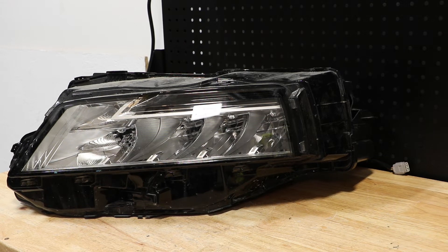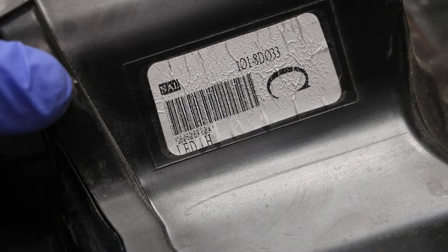In this video, I will be disassembling this 2021 Nissan Rogue LED headlight. Here's the part number on the light.